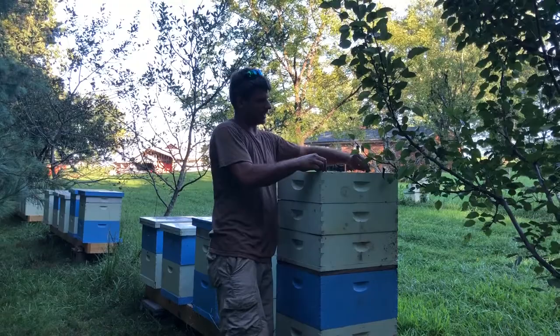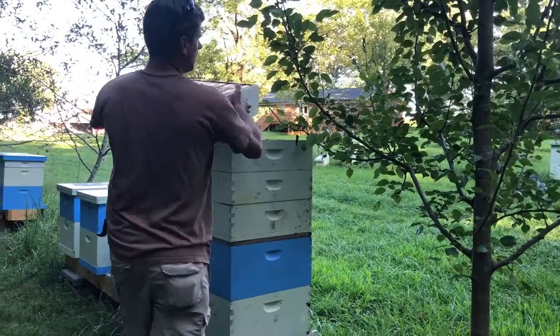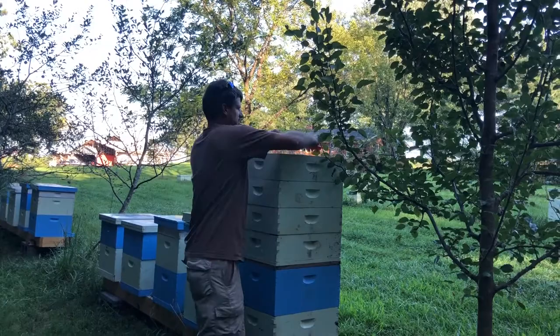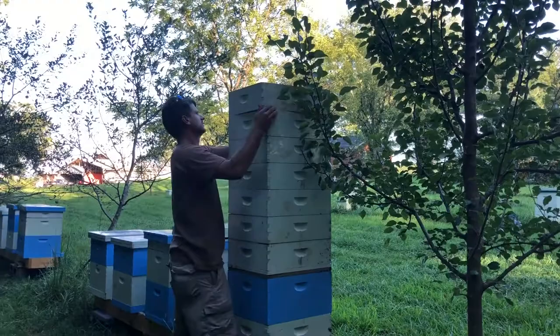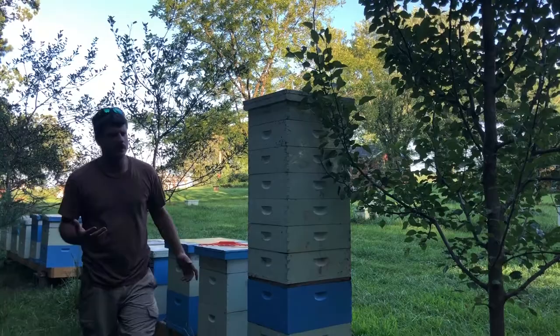Honestly, stack them as high as you can reach, as long as you don't have a big windstorm coming. None of these have the nine-frame spacers built in, so we'll space them out a little. These frames are going to be moved before next season anyway, so it's really not that important. Just stack them up, that's probably high enough. Make sure we close everything up, and we'll move on to the next hive. That's all there is to it.